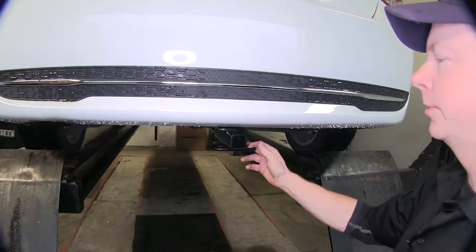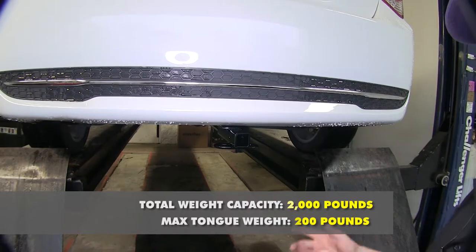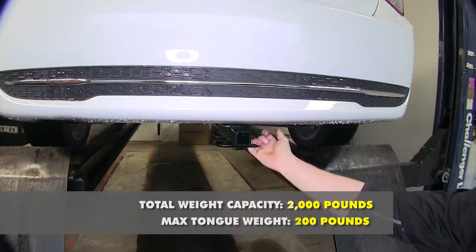Hitch capacity wise, it's going to be rated for 200 pounds of tongue weight, which is the weight that pushes down on a hitch from your hitch ball or your accessories. Also, the hitch does have a pull weight of 2,000 pounds for your trailer.